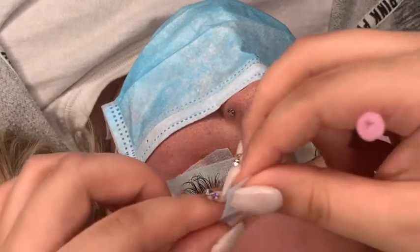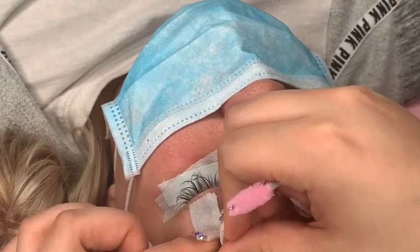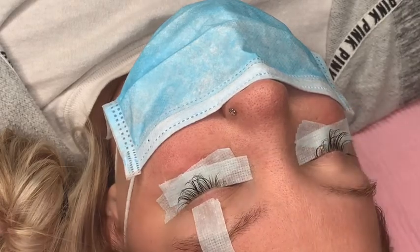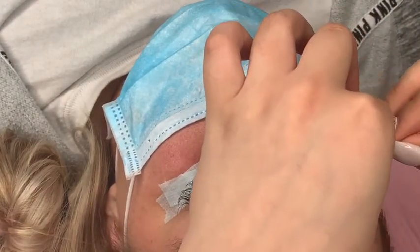For most clients I don't do this next step, but for this client she has really straight lashes and some of them go downwards, so I'm applying tape to lift her lashes up so it's easier for me to lash and they won't just be laying straight down on the tape.